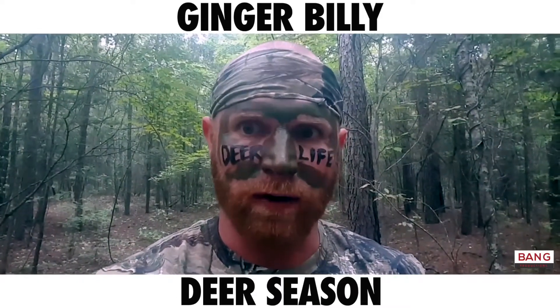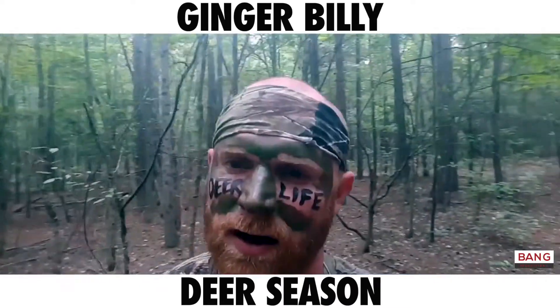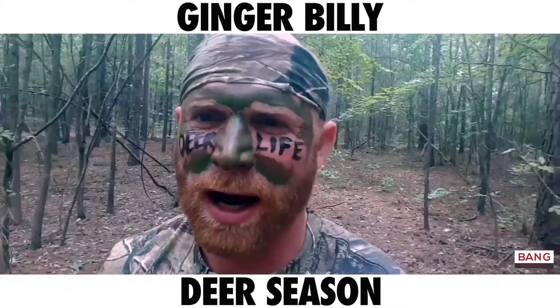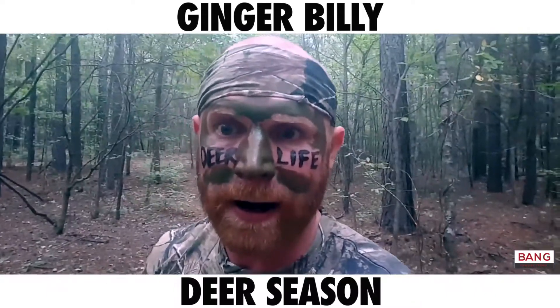Hello, America. How y'all doing today? I don't know if y'all checked your calendars recently, but deer season is upon us. Hunting with a rifle and a bow, that ain't a challenge for a man like me anymore. I've killed plenty of deer with that. It's time to up the game.